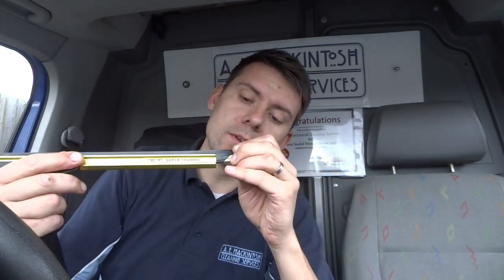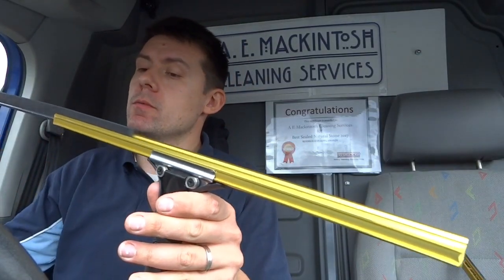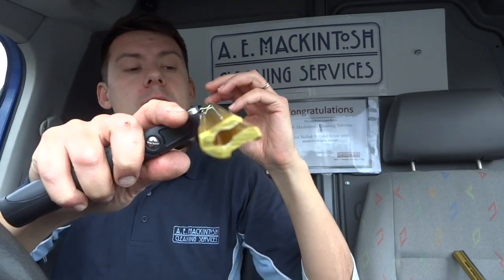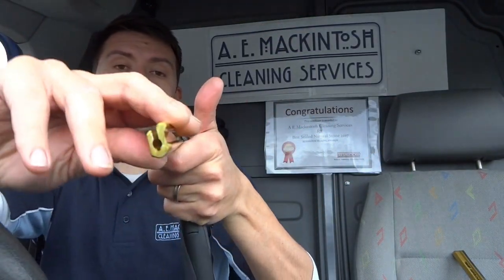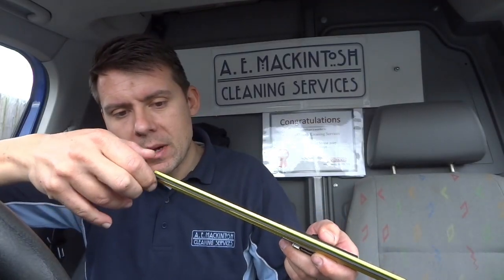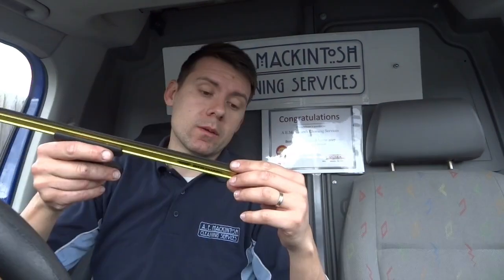Some of the other squeegee channels allow room for the squeegee to flex inside the channel - this one doesn't really have that. It uses these little clips on the end, which Ettore have used for years, and I guess if it ain't broke don't fix it. If you take the rubber out, there's just one place for the rubber to sit all the way down - it's all just one shape.